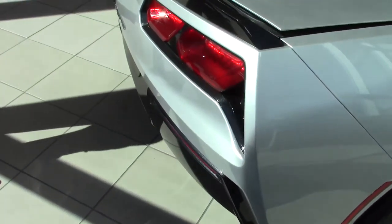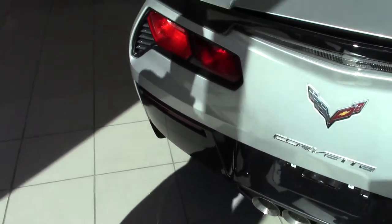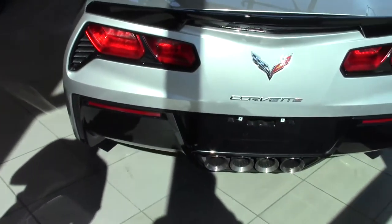Coming along to the back of the vehicle, with your trunk space here. You have a hidden storage compartment located on the left side. And on the right side, they've relocated the battery from the front of the vehicle, now to the back underneath the carpet on your right-hand side.